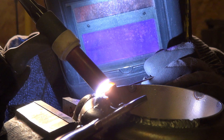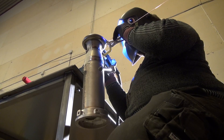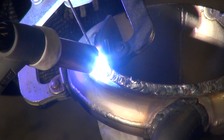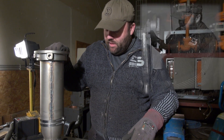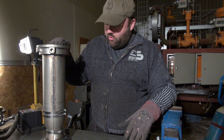Welcome back to Copenhagen Suborbitals. It's Easter here in the rocket shop so we are pretty busy. I have something here which is hardly recognizable, but this is the BPM5 engine we have been following so far. Inside here is actually the soldered inner liner that we started out with a long time ago. Now today it looks way more like a rocket engine and we've actually made pretty good progress here.